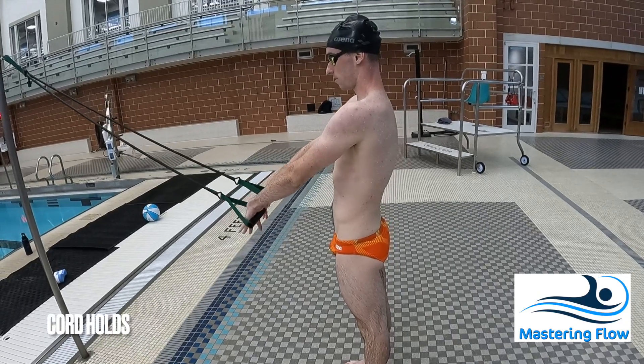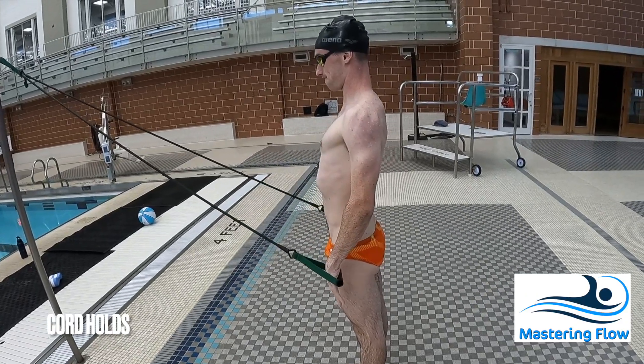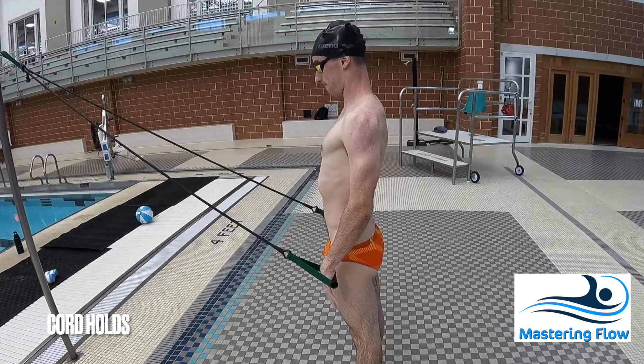To maximize the sensation and the contraction, pull slowly and hold each rep, really trying to squeeze hard each time.